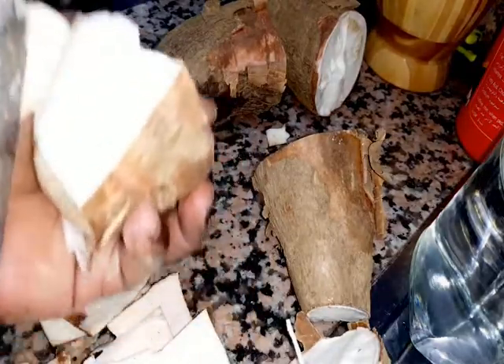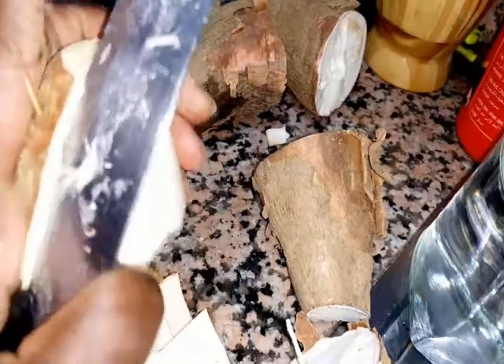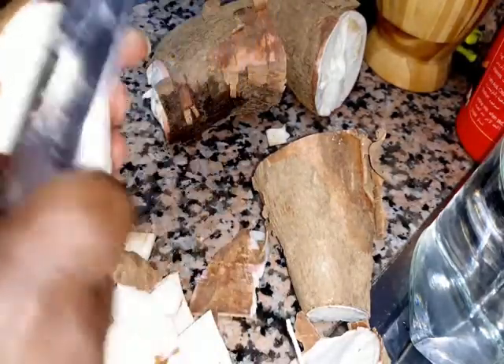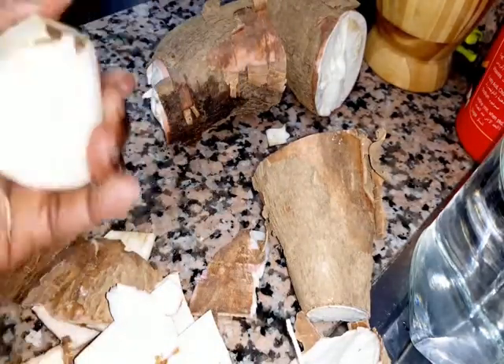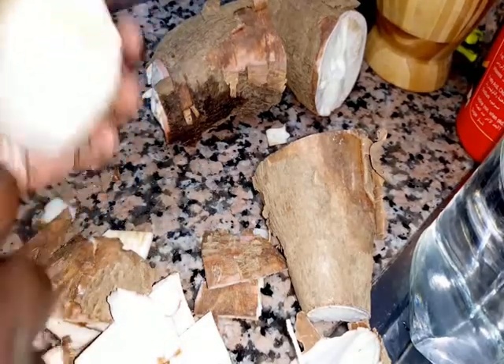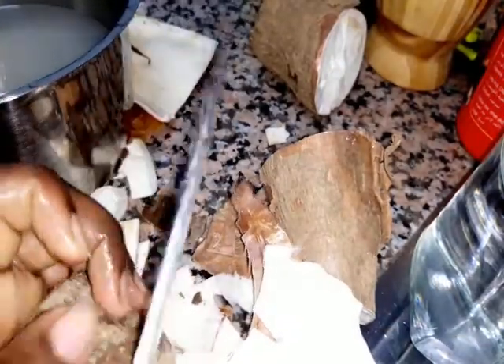First thing you do with your muhogo is peel them. It depends — some people get them straight from the garden, so you have to wash them first to remove the mud. Then you slice and start removing the peel. While you are removing the peels, be extra careful because of the knife — the peeling is supposed to be gentle, so be careful.